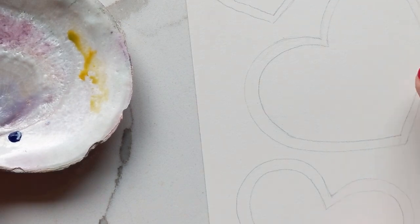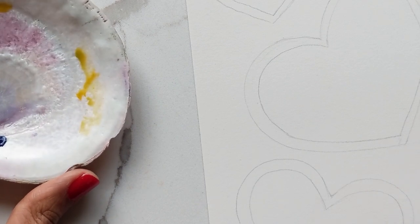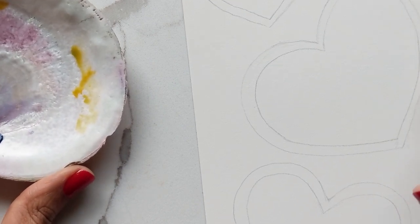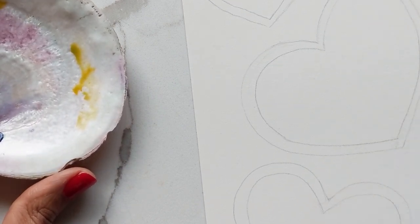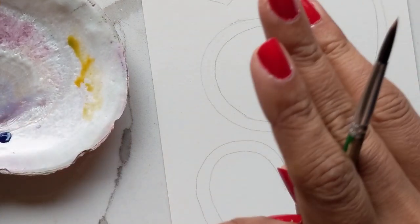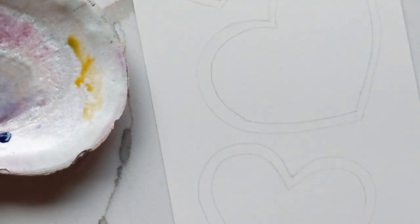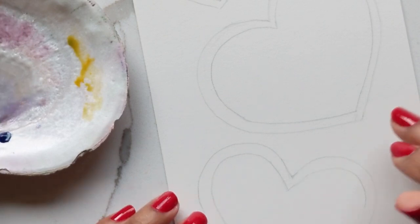Hi guys, it's Claris and today I am going to show you how to do heart cookies. This is going to be the last Valentine's Day themed tutorial I'm doing for the year. I know I've been doing a lot of hearts and florals, and so these are going to be cookies, which are also my favorite.